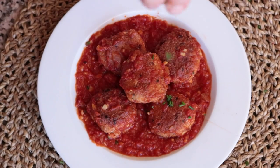Today's episode is all about grabbing the most basic pantry staples and creating one of the most extraordinary dishes ever. We're talking tuna meatballs in a Spanish tomato sauce — this is one of the most delicious dishes ever.